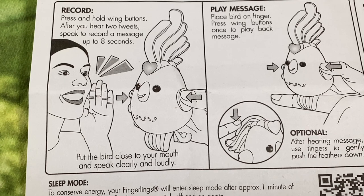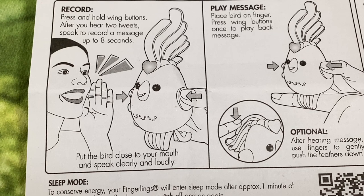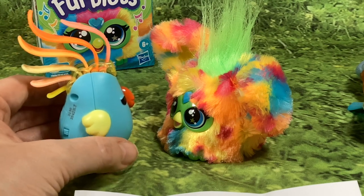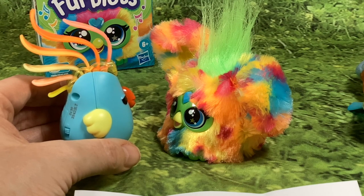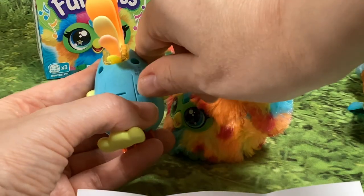According to the instructions: press and hold the wing buttons after you hear two tweets, then speak to record a message of up to eight seconds. Put the bird close to your mouth and speak clearly and loudly. It looks like you don't have to manually put it into a recording state — it does it automatically if it's next to something making a lot of noise.